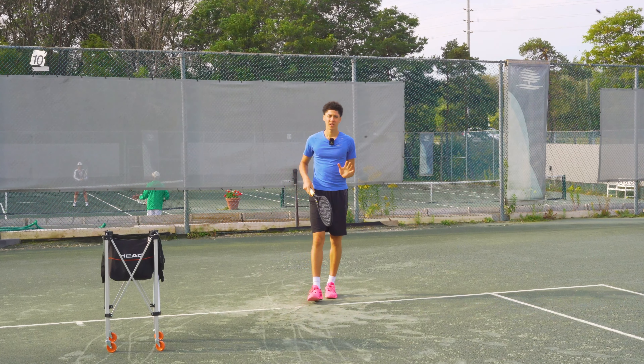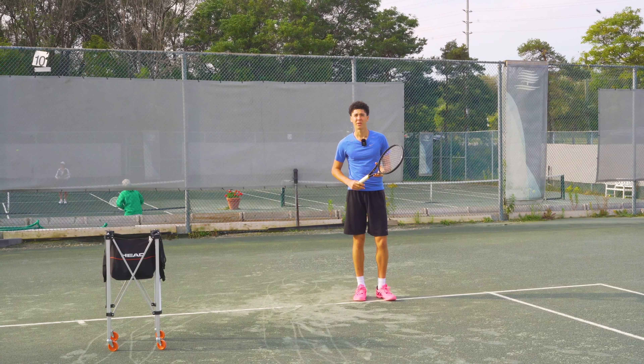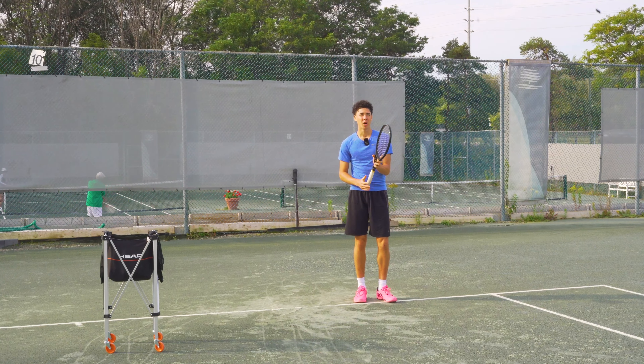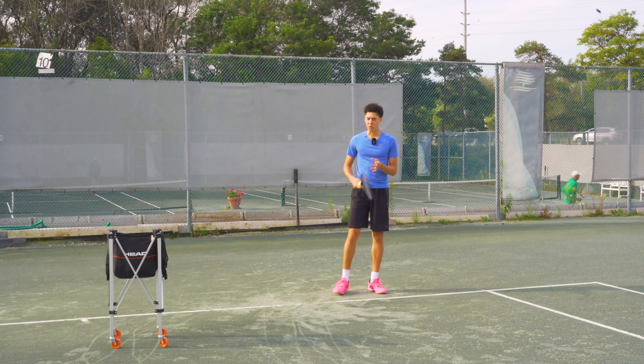For the shot we're going to go through the middle of the court, especially on the first serve, because it's very hard to aim the ball and be precise. You'll notice that even just by aiming right through the middle the ball will usually go off to one side or the other and could end up being a winner if you're lucky. So aim for the middle of the court.